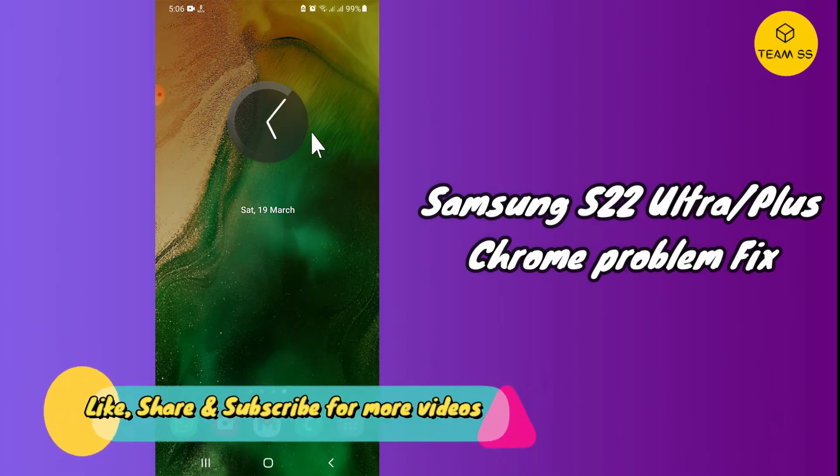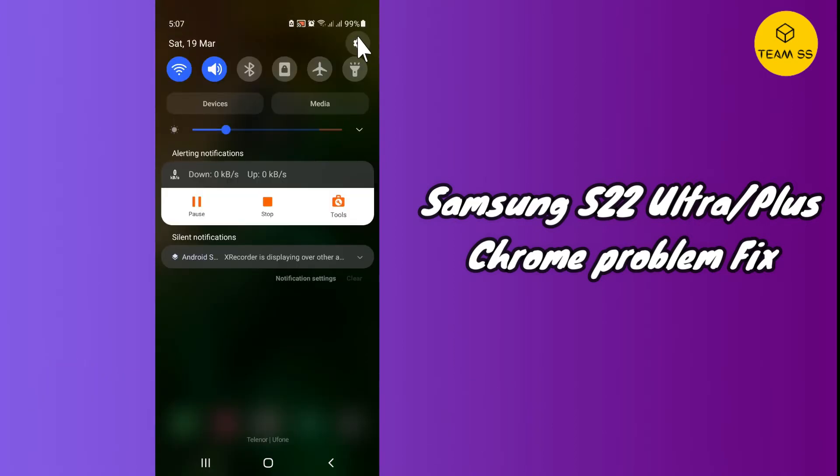To fix the Chrome problem on your Galaxy S22 Ultra or S22 Plus, just follow every single step as I am showing you in this video. First of all, just tap on Settings and do the same as I am showing you.